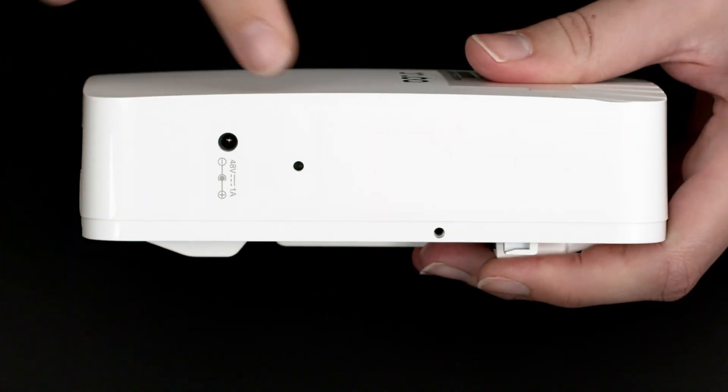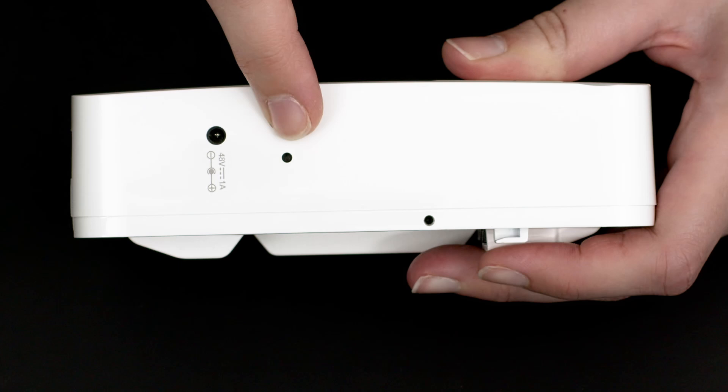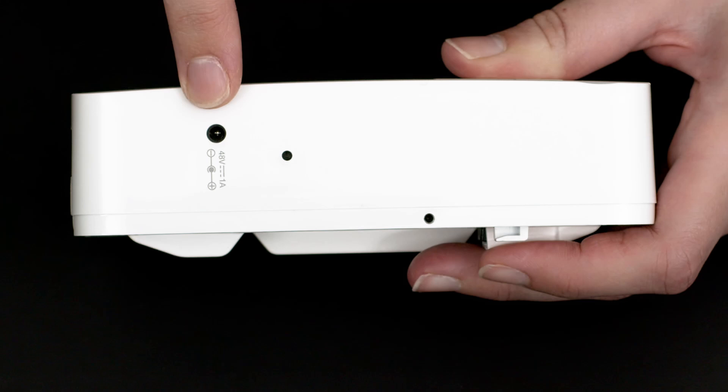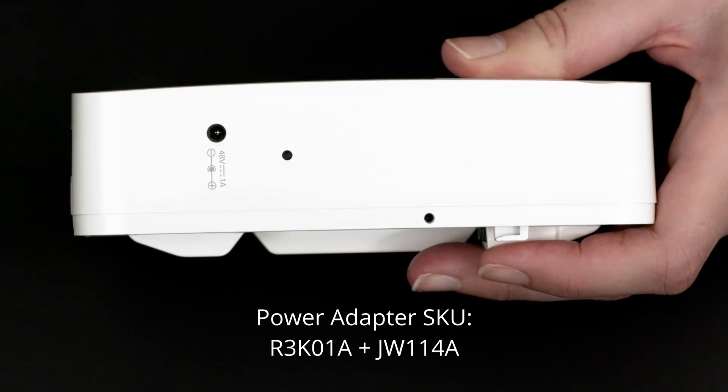On the left side is the reset button. You will need a pin to reach it in case you ever need to use it. On the same side is also the socket for a 48 volt DC power adapter. The power adapter is not included with the AP — you'll have to order it separately if required, but it's easier to power the unit using PoE.